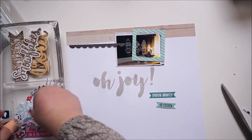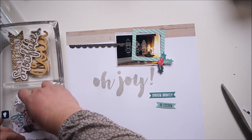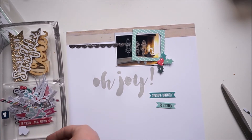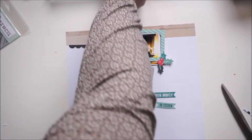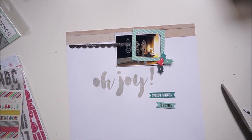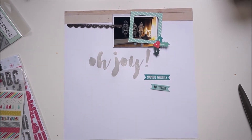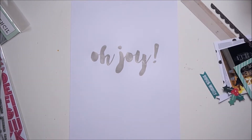That's an exclusive paper, and I think the wood grain one on top is also exclusive, but I'm not pretty sure. Here I'm looking through the die cuts, which are also exclusive to the kit.